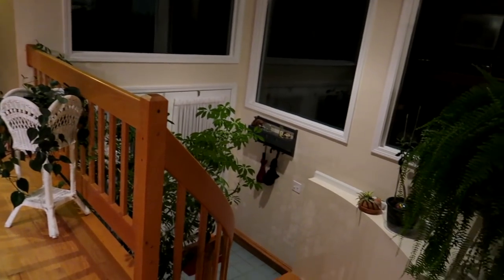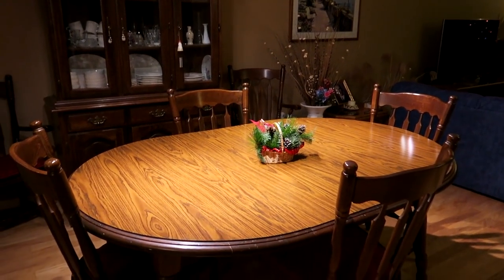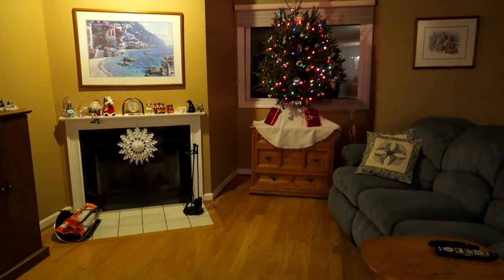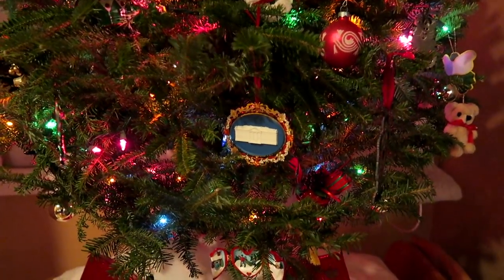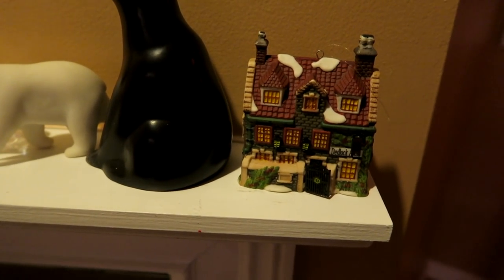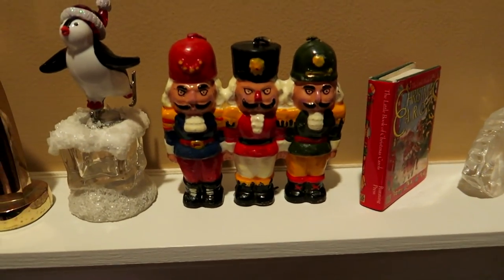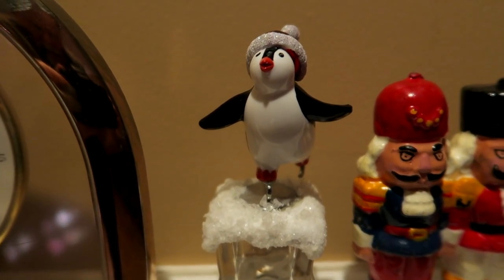Now we're going to take a walk through the rest of the condo living room area. This is our foyer — it's really dark outside, the lights are on in here. The dining room area is quite bright. Now let's head into the Christmas room. We still have our Christmas tree up and Christmas ornaments. I'm going to walk right up to the Christmas tree and focus in on one of the ornaments — it happens to be an ornament of the White House. Now let's look at some of the other objects on the mantelpiece — mostly Christmas decorations. These fellows always find to be a little scary looking; I guess they're candles. And here's our friendly little ice skating penguin.